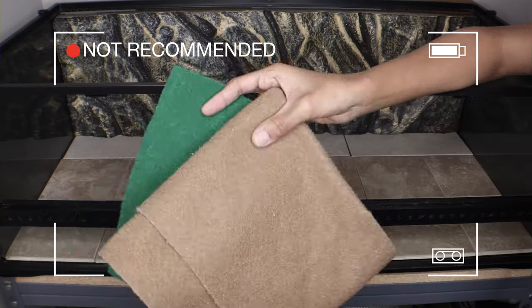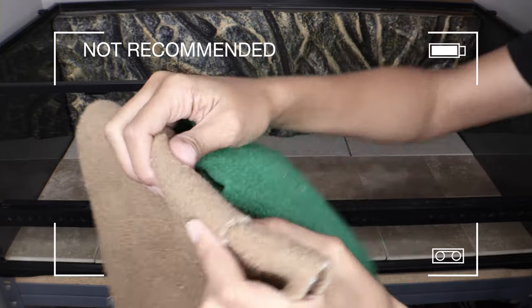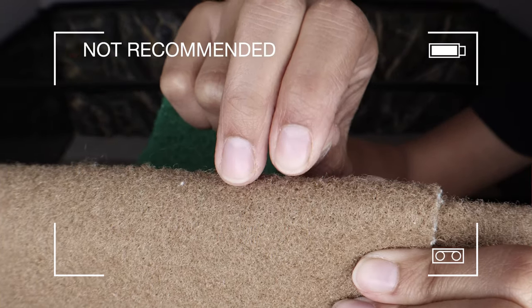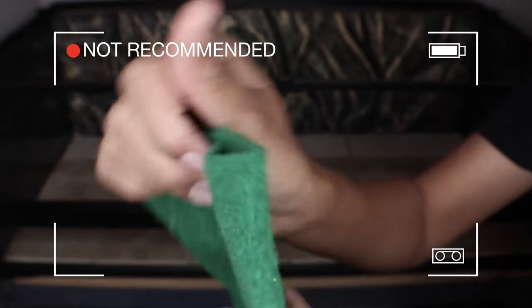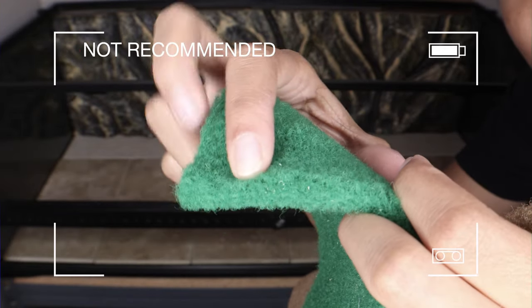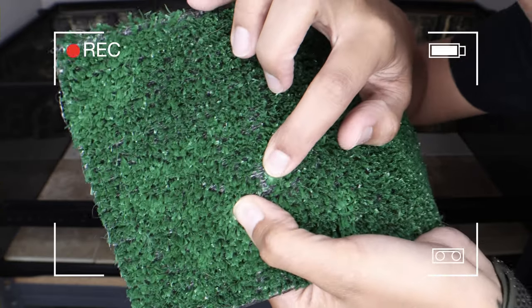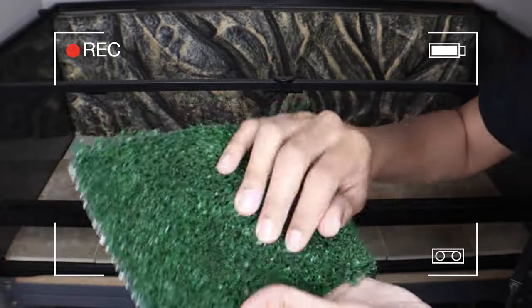The most commonly used substrates are things like reptile carpet and sand mats — I do not recommend these for a few reasons. They are very difficult to properly clean; when your bearded dragon uses the bathroom it's going to be a mess, and those particles and bacteria get all into those mats and that carpet even if you keep it super clean. The carpet also tends to grab onto their nails and their nails can get stuck in it — it's just not recommended.